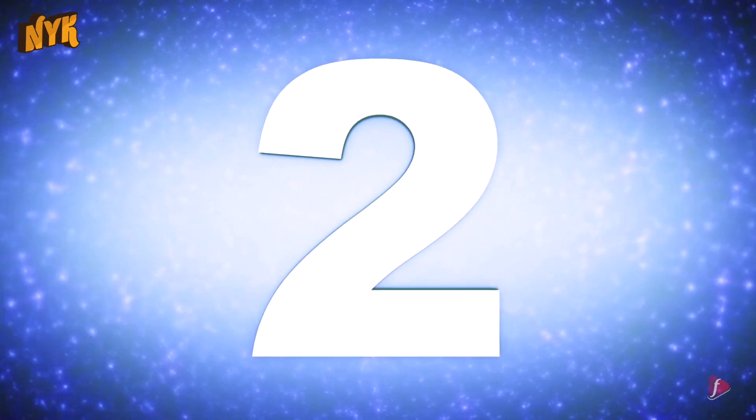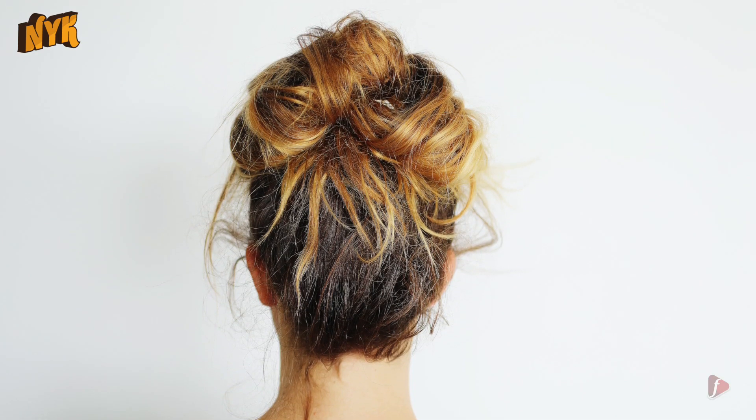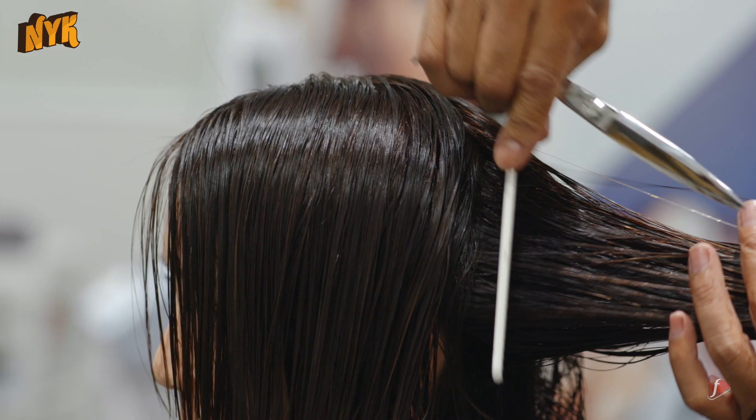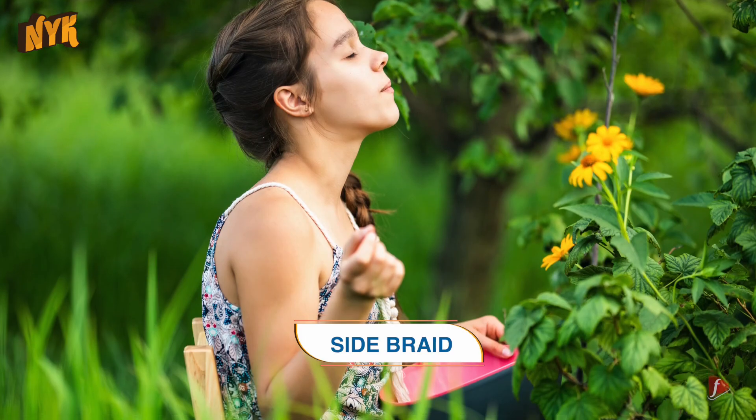Number two: messy bun. Messy buns are never out of fashion. It's a perfect option for those who lack hair styling skills. It is quite comfortable and easy to manage. The hairstyle can hide those oily locks seamlessly, and it is rare to find anyone who it looks bad on.